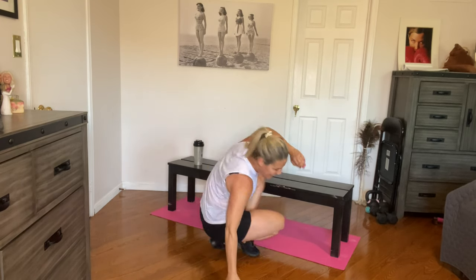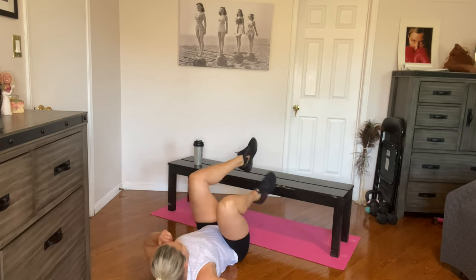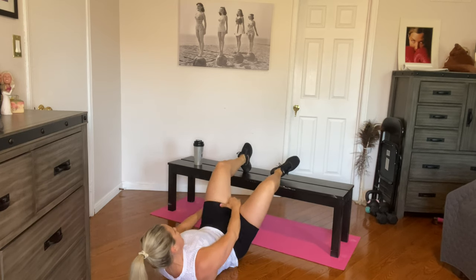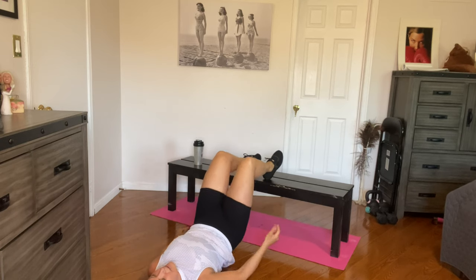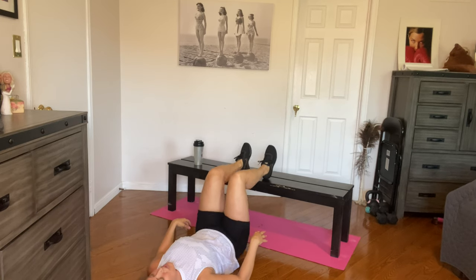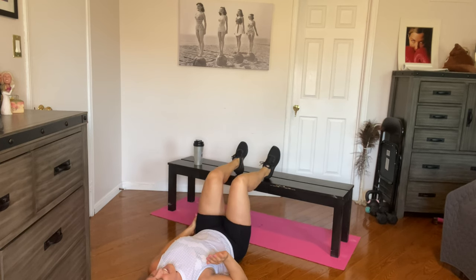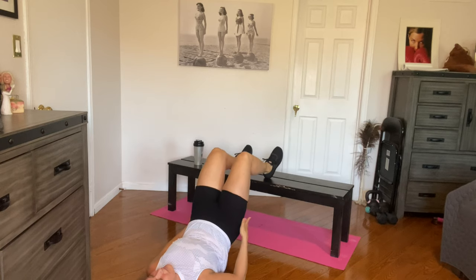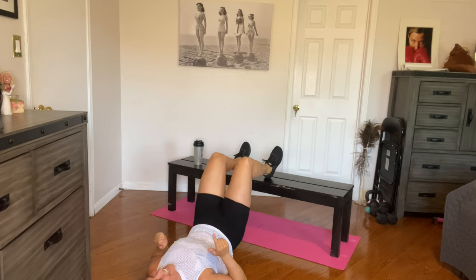Last exercise — let's go, guys. I'm going to do the regular glute bridges for ten. Feel free to do single leg, five on each side. Last exercise and we call it a day. Up and pause, down. Two, three, four, up, five, six, seven, eight. Two more — and ten.